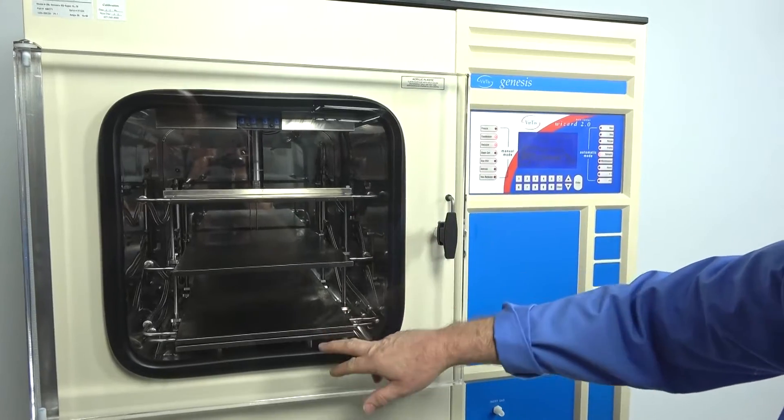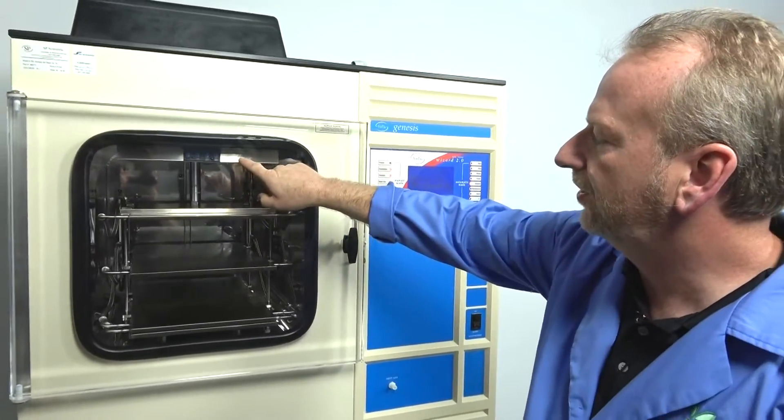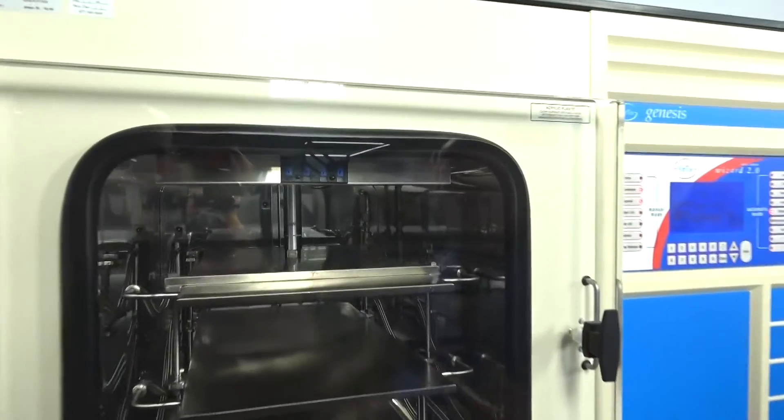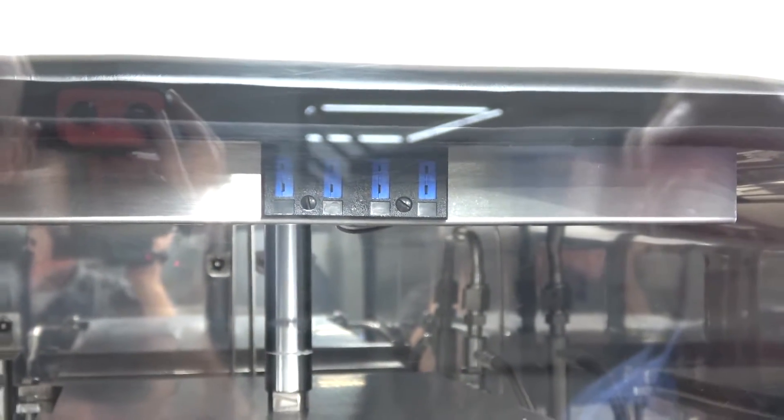It has three shelves, and it also has all the thermocouple plugs so that you can measure each individual shelf or even some of your products to really maintain a good recipe for what you're doing in the freeze drying process.